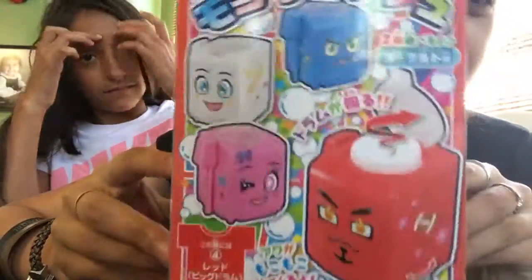Hey, what's up guys, welcome back to another video. Sorry for not uploading, but I have a lot of stuff coming in the mail from Japan and stuff. I got something from a candy store in downtown where I live, so we're gonna be opening this Japanese thing — it looks crazy.